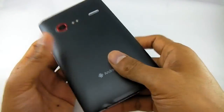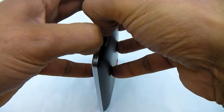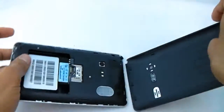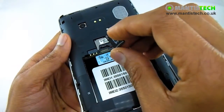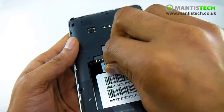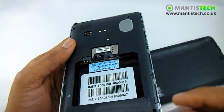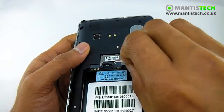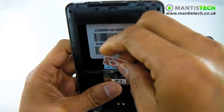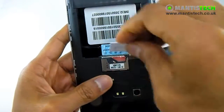First of all let me show you how the SIM card goes in. I just need to get in there and take the back cover off. So first of all I'll show you where the micro SD card goes in for your memory - it just goes in underneath here. And then this is a dual SIM phone; the two SIMs just go on top of each other like that.